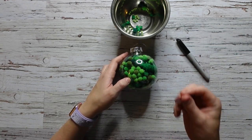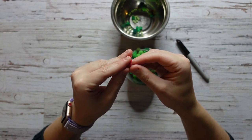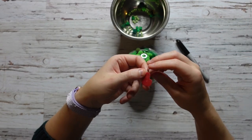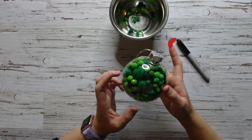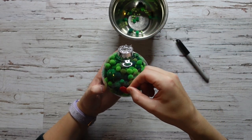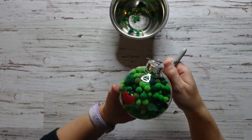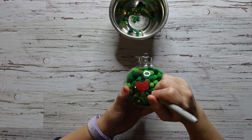Now we are going to add the hearts. I have a little heart sticker, but you can cut out a heart, you can paint a heart on — it's totally up to you. So I am just going to pick where I want to put my heart. Let's put it over here. Then I am just going to take a felt pen and decorate a little bit around the heart with some dots.